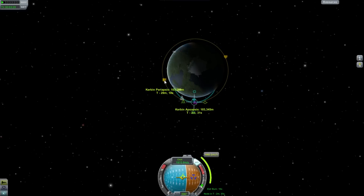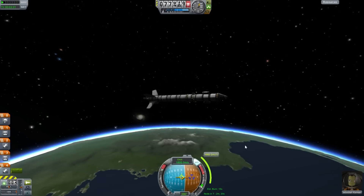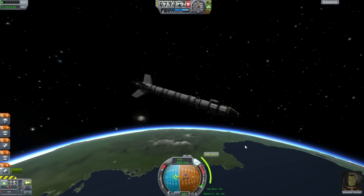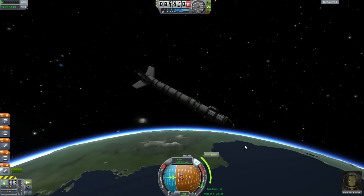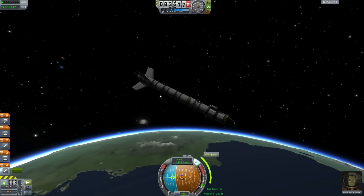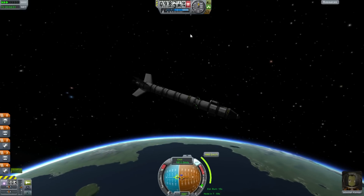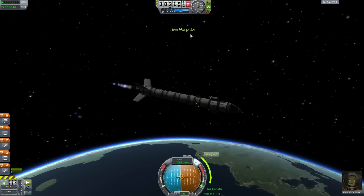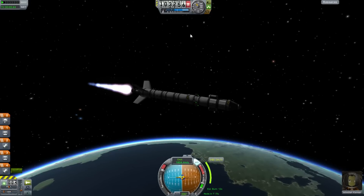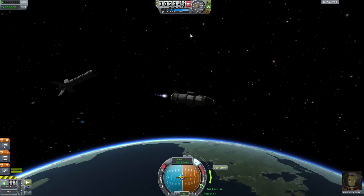That should be pretty close — 103 kilometers on both sides. We have a 16-second burn in 2 minutes and 24 seconds. I'm going to turn the spacecraft to point the direction I want to go and start about 16 seconds beforehand. Time accelerate now at only about times 10, because if you do it too fast you can skip past the node, and if you skip past it you'll start falling back towards the surface. Firing up the engines, getting a few hundred meters per second — and we've got our orbit. Ditch that stage, fire this engine. Done.